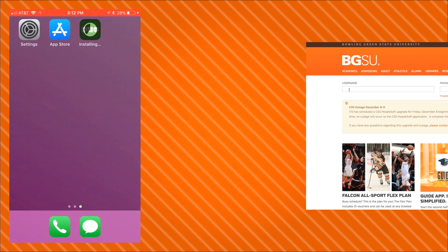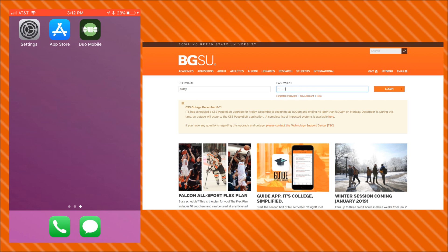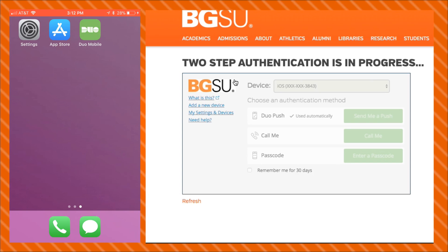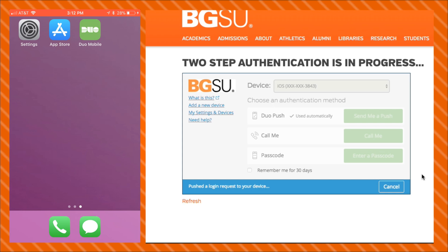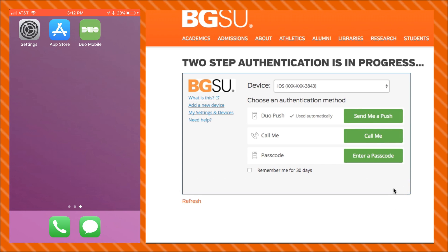Next, log into your MyBGSU portal on a different computer. At this step, Duo will ask you to authenticate using your old device. Click on Add a new device on the left side of the screen. Be sure to press Cancel if Duo automatically tries to use a push notification on your old device.